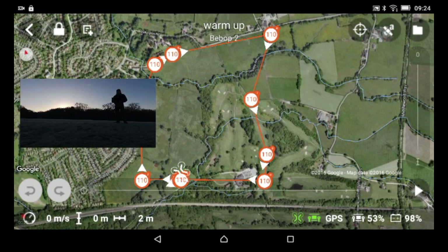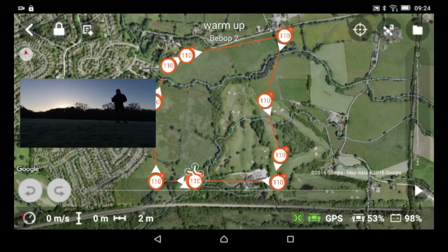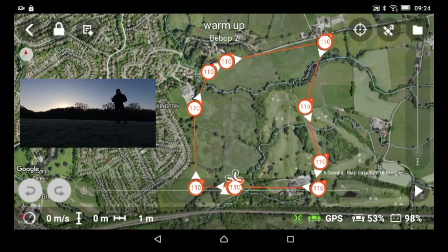Welcome back. This is the second day with my Parrot Bebop 2 drone and today we're going to do a flight path. On my first day I was having problems, so what I've done is set up this flight plan. I'm basically going to let the Parrot Bebop 2 fly on autopilot and just monitor it, so I can understand more about it since it's a new drone to me.